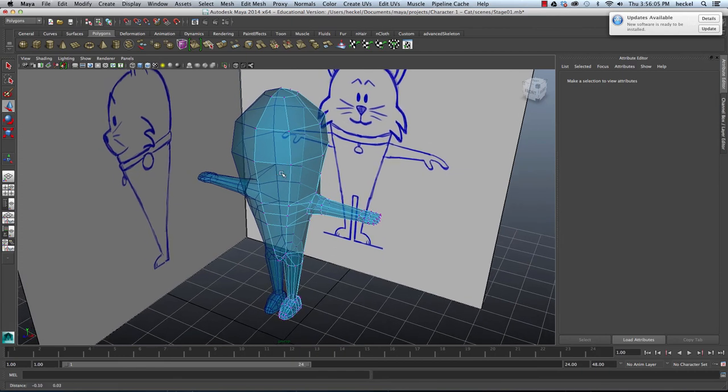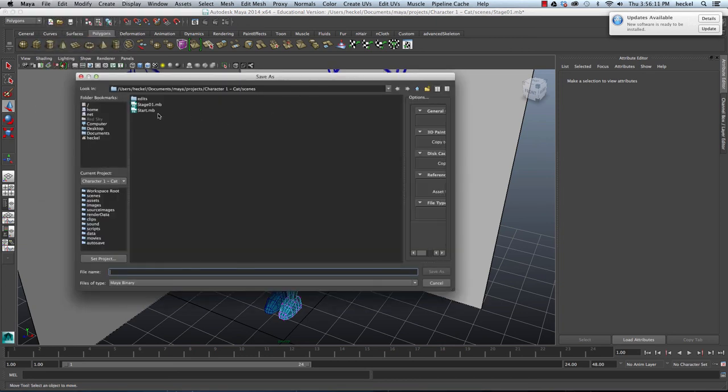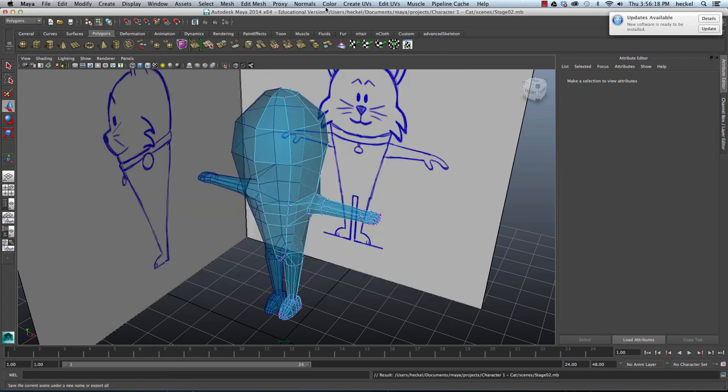This is a good stopping point, so let's go ahead and save our work. I'm going to go to File and then Save Scene As, and I'm going to save this as Stage 02. In the next video we'll finish the hand and then we'll start working on the head.